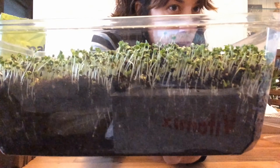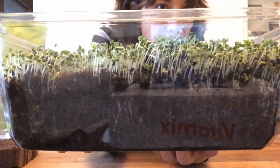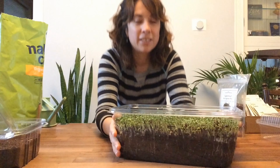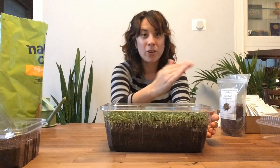Why do you think they're slanting one way? I think it's because they're looking for the light. So when I put this back in my window, I'm going to turn it around like that so that they start growing the other way.